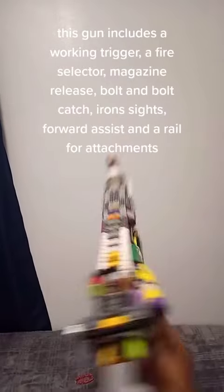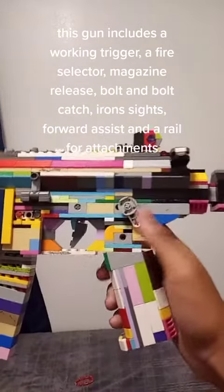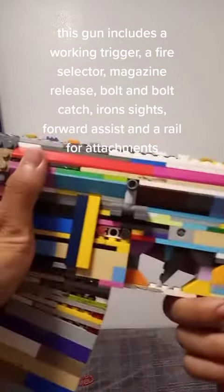This gun includes a working trigger, a fire selector, magazine release, bolt and bolt hatch, iron sights, forward assist, and a rail for attachments.